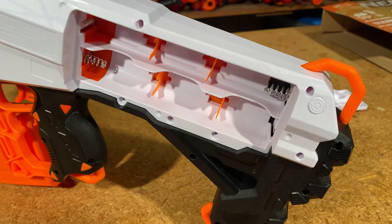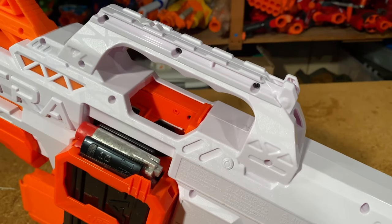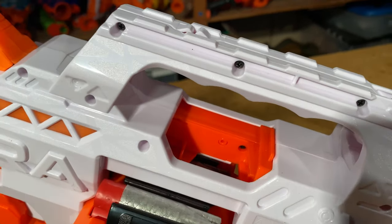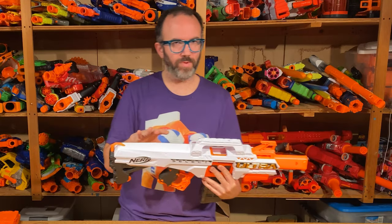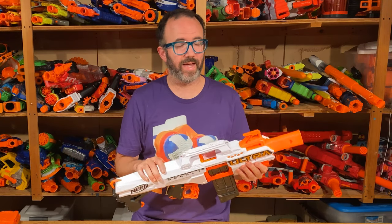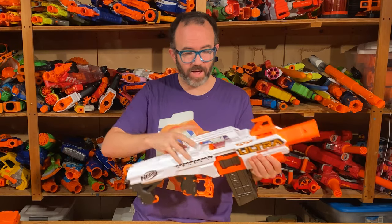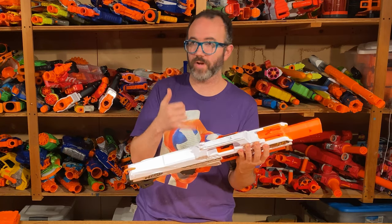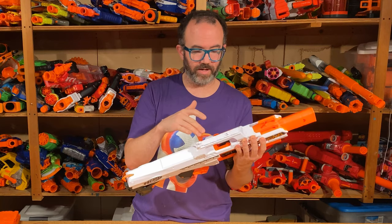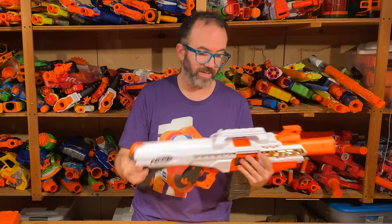The blaster has an integrated stock that holds six C-cell batteries on the left side. There is a tactical rail on top that holds most Nerf accessories. There's a jam door which, unusually, does not activate a safety to turn off the motors when it's open. This is relatively new, and I've already seen some people suggesting this is Nerf cheaping out on the design. I think it's actually a really clever move — they're decreasing production costs and reducing electronics, and haven't lost any safety features because you really can't get a finger into the flywheels like you could on a Stryfe or a Rapid Strike.